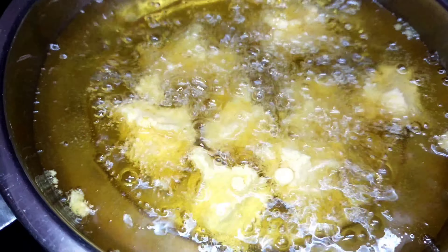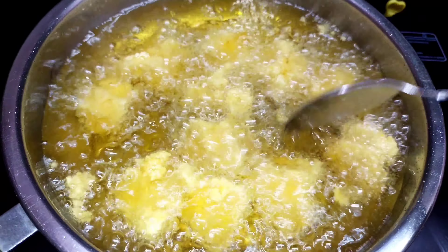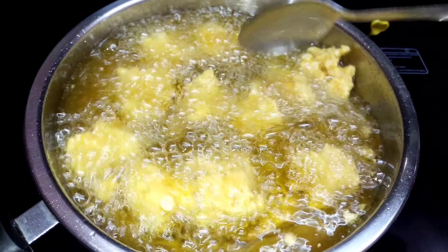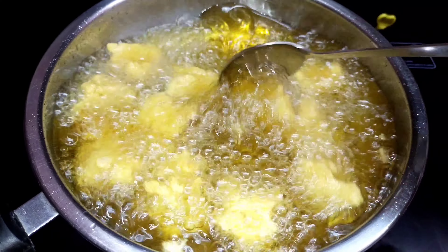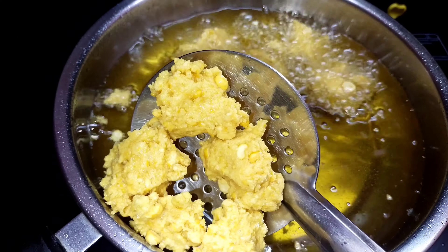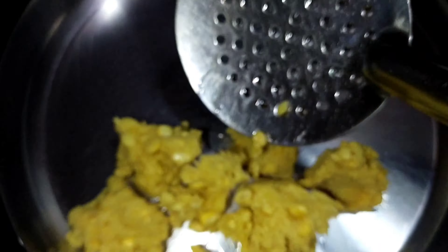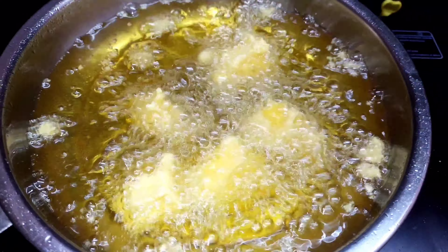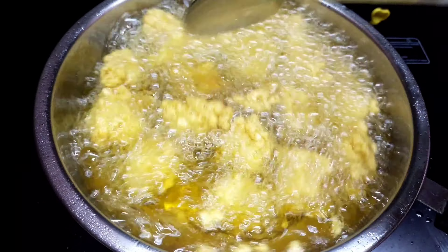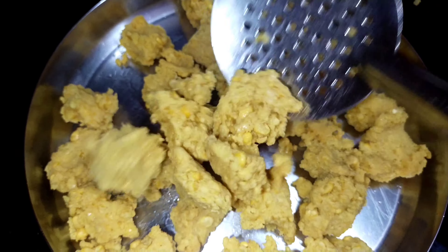We are ready to add 2 more. We will change the color for 2 days. So we will change the color. We will change the color for these stages and for different water, 2 to 2 times. Then we will change the color to the medium flame. Let's fry all of these.